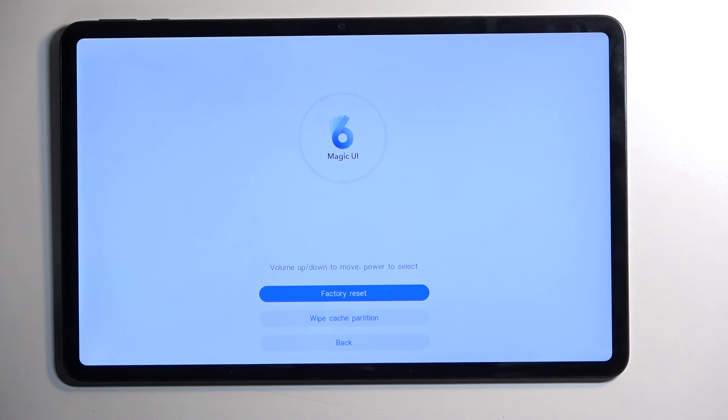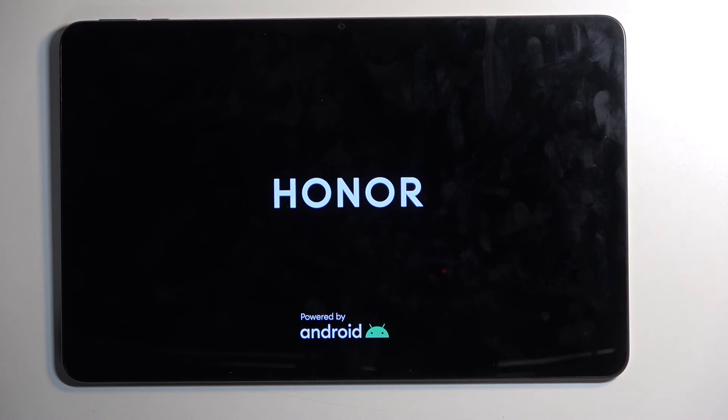There we go. From here we're going to select 'Back and Restart,' and this will then reboot the device and continue the resetting in the background. So it will take the device a little bit longer to boot back up, but once that is completed we will be presented with the Android setup screen. I'll be back once that's done.